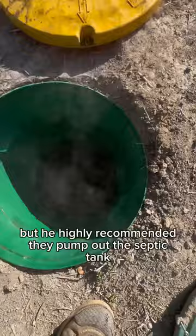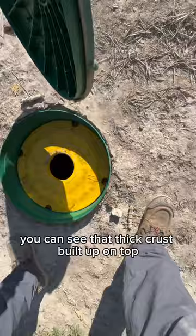Popped open the riser on the inlet side. You can see that thick crust built up on top. Moved over to the outlet side — you can see that crust over here as well.